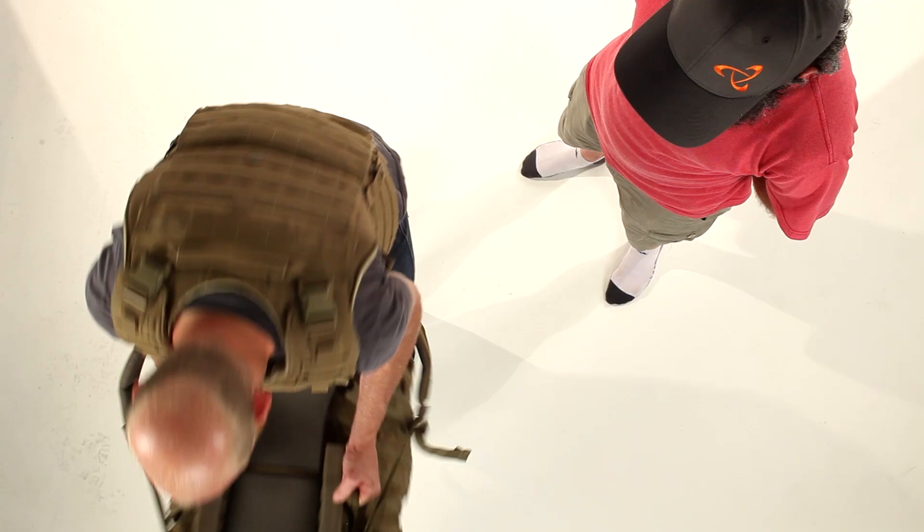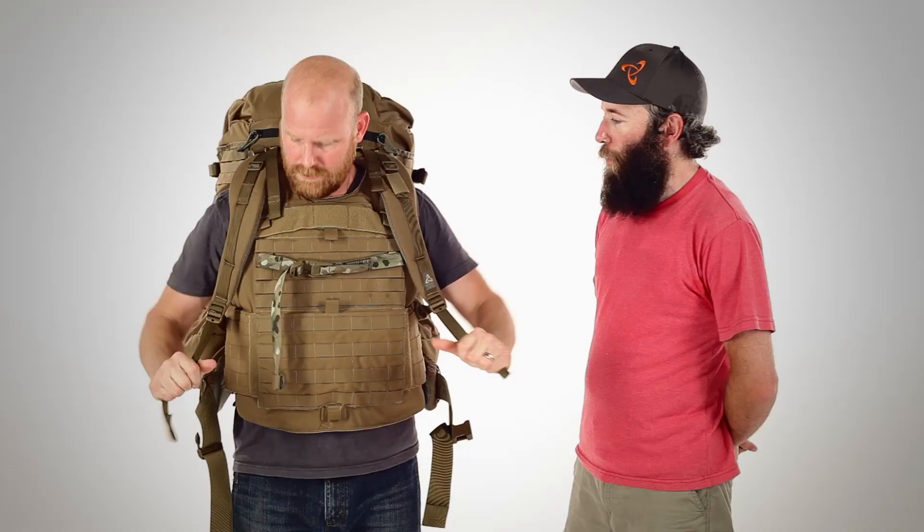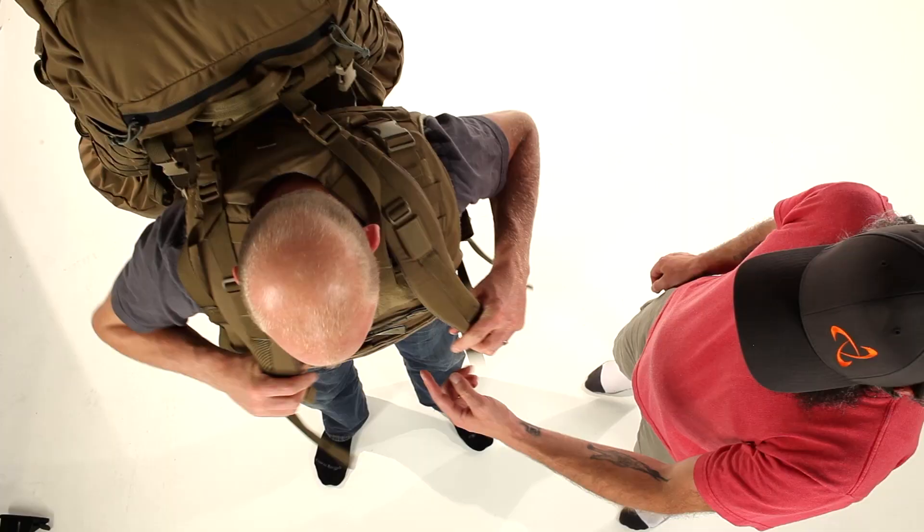Traditionally, packs over body armor can be a pretty uncomfortable situation, but the Mystery Ranch Mystery Cinch is a good solution. When tightened down over armor, most packs' shoulder straps tend to fall off the edge of the armor and into the wearer's armpit. This can cause abrasion, nerve damage, tingling and numbness in the fingers, and a range of other problems.